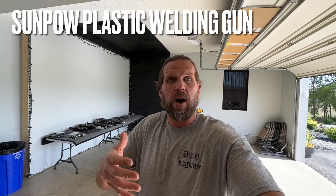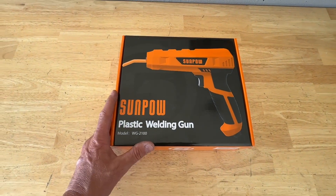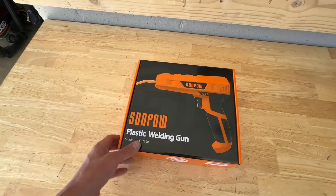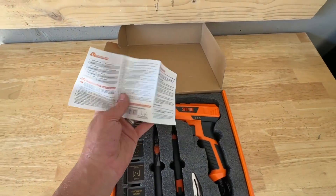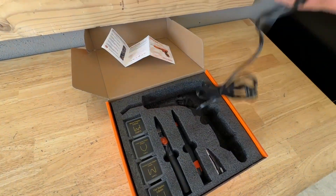The product I'm trying out today is the Sun Pal plastic welding gun. Without further ado, let's jump in and check it out. This right here is the Sun Pal plastic welding gun — in my opinion it's more like a stitching gun, and I'll show you what I mean in a minute. When you open it up it comes with some basic instructions.